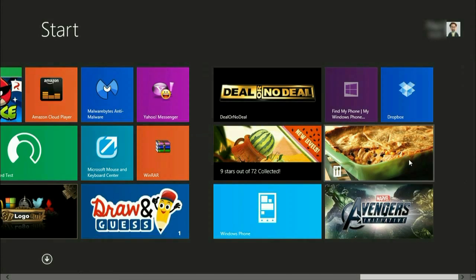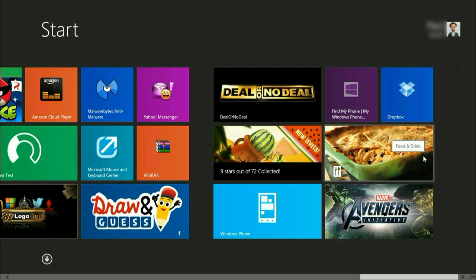So to get started, go over and find the food and drink app on the desktop. If it's not on your desktop, then just do a search for it. Go ahead and click on food and drink.